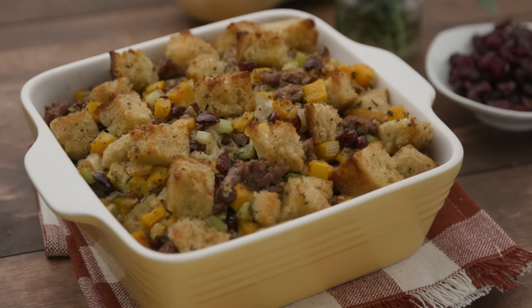Hi, I'm Megan Mitchell and I've partnered with Nordstrom to show you how to make a holiday dish in style. Today I'm making a butternut squash stuffing with cranberries and sausage. It is so easy and so delicious. I can't wait to show you how.